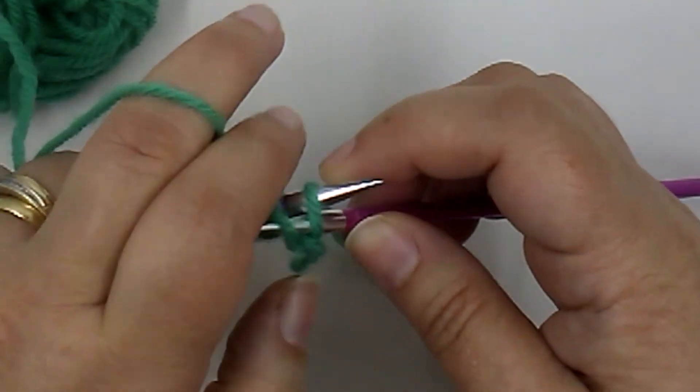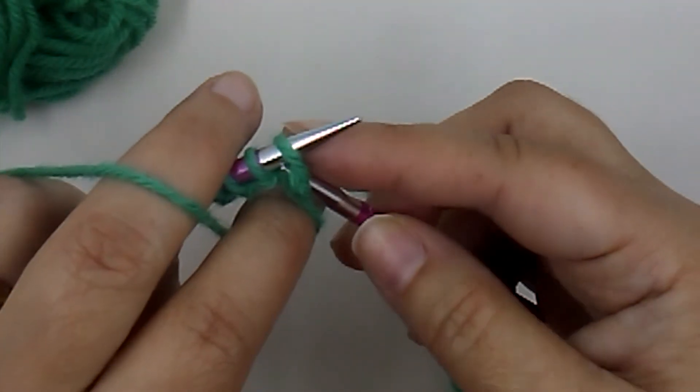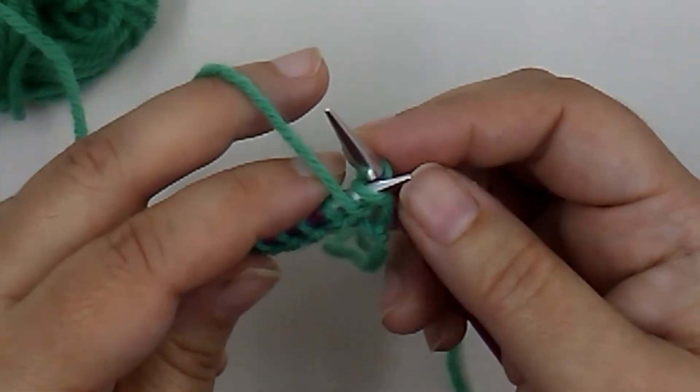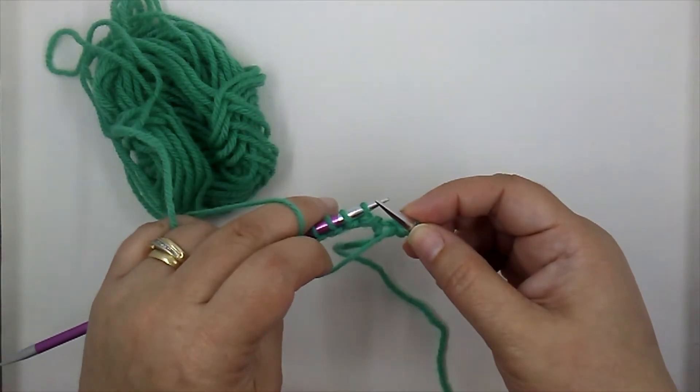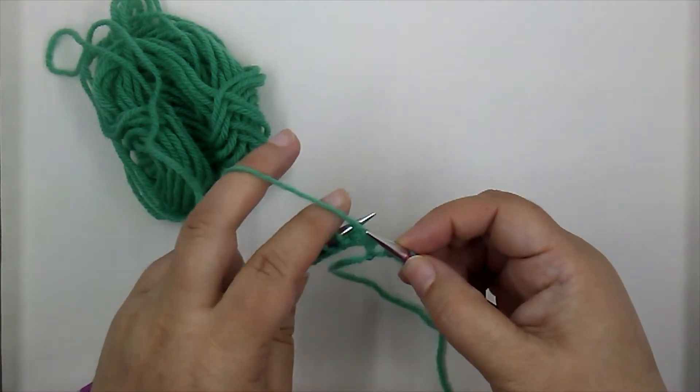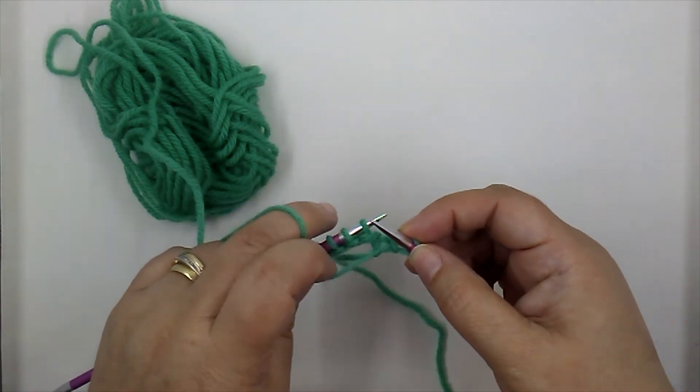We take our yarn and bring it up and over and around, pull it through, and pull that stitch off the needle. Our yarn is in the front — remember, it's not over our needle, it's between the two needles to the front of the work.